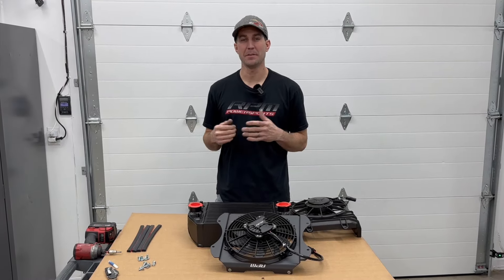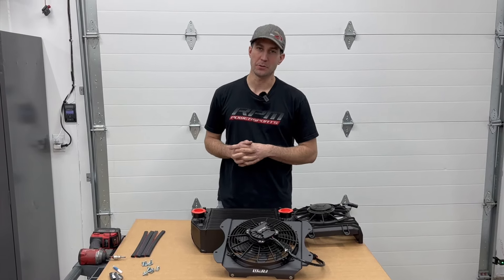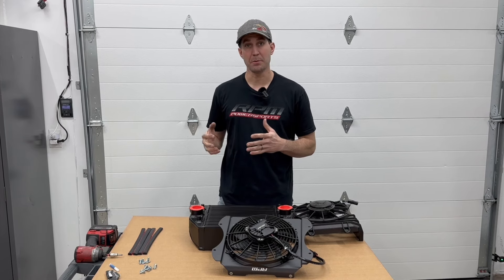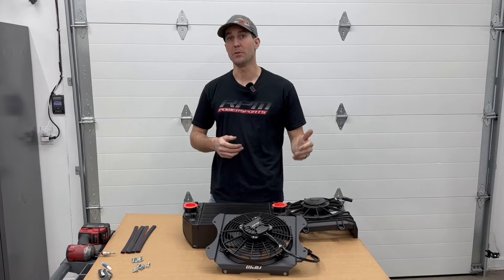What's up guys, it's Jason from RPM. Today we're going to be taking a look at a new product from RPM — it's our brushless intercooler fans for the RR models. If you've got an RR and you're looking to do an upgrade, or if you've got a 120 and you're trying to do a 205 upgrade kit, this is for you.